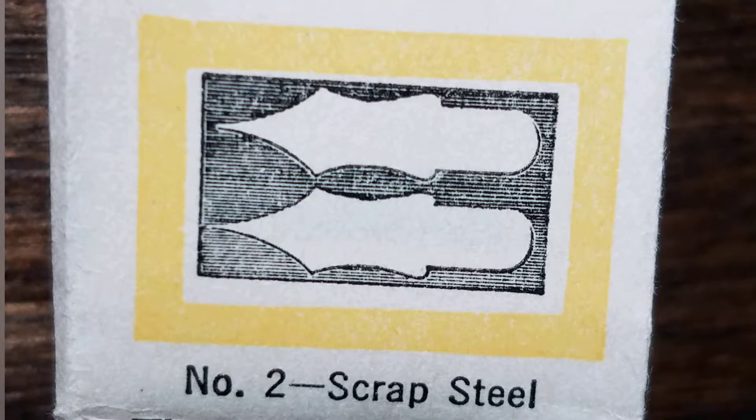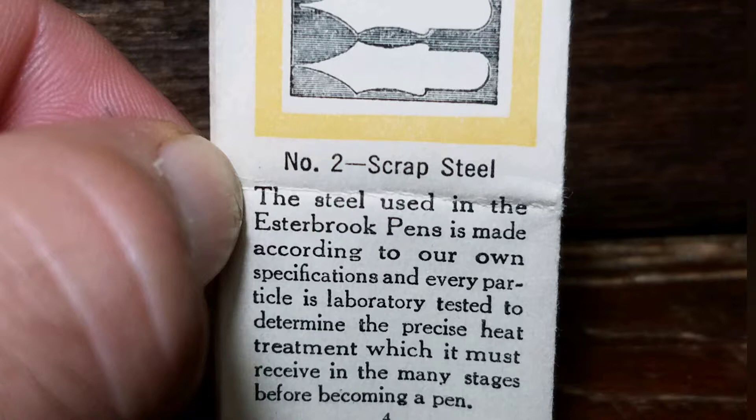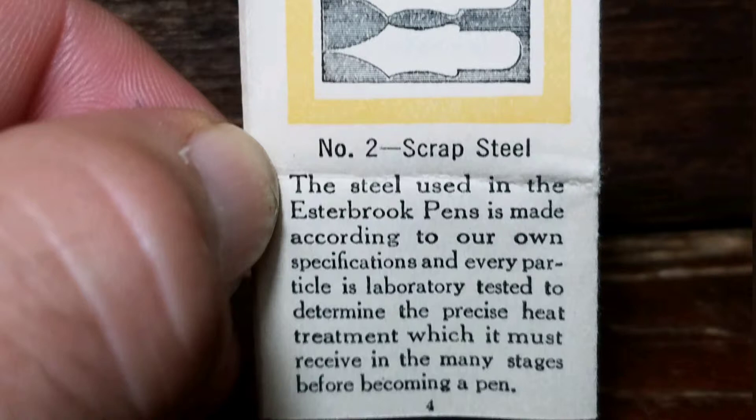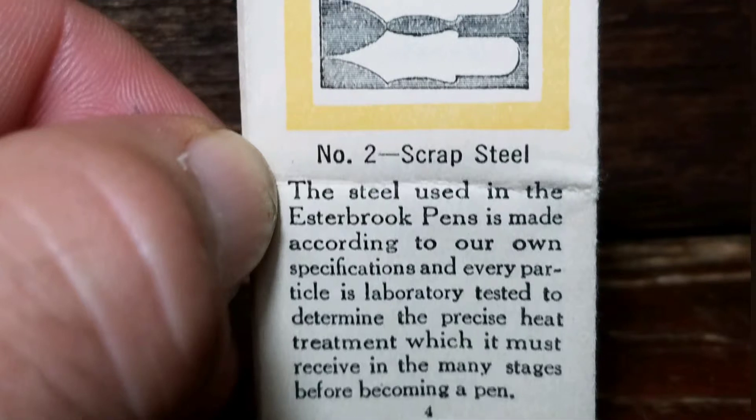Part 2: Scrap Steel. The steel used in the Esterbrook pens is made according to our own specifications, and every particle is laboratory tested to determine the precise heat treatment which it must receive in the many stages before becoming a pen.